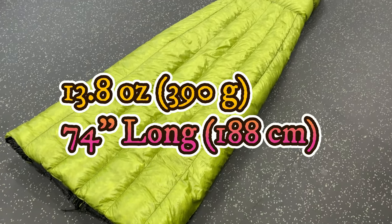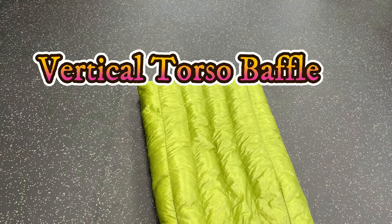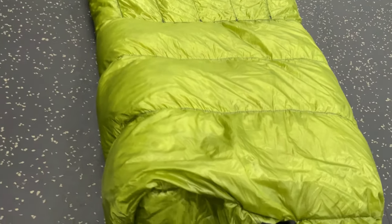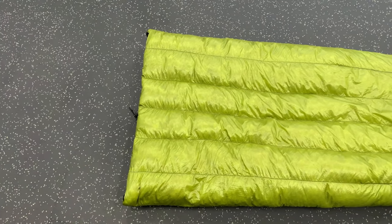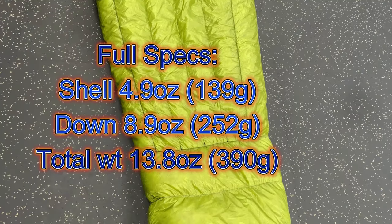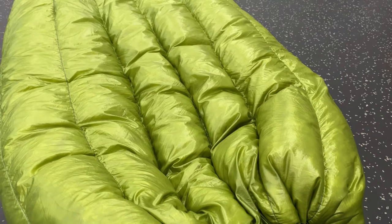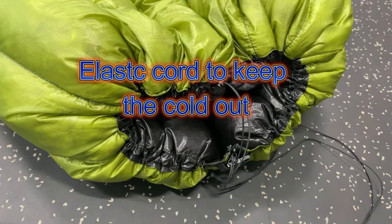It weighs in at 13.8 ounces, it's 74 inches long, with a 900 fill goose down fill. There's 30% more fill with the vertical spacing, and it includes a rectangular sewn-shut foot box. The shell and the down combined weigh 13.8 ounces.